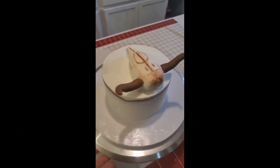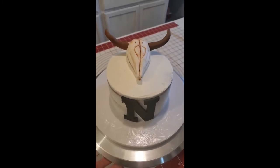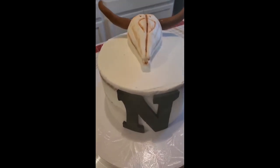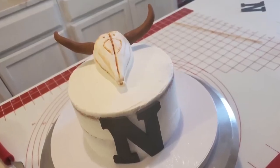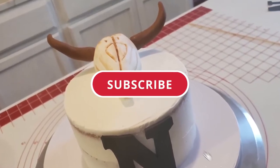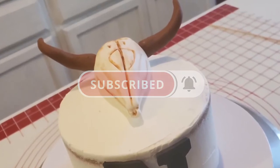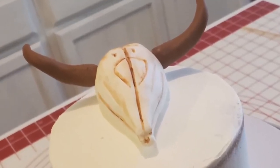This cake is actually pretty easy to make. The longest part is probably making the longhorn. I hope you enjoyed the video — if you did, make sure you give it a thumbs up. Don't forget to hit the subscribe button and the notifications bell so you'll be notified when I upload more cakes in the future. Thank you so much for your support and I'll see you next time!